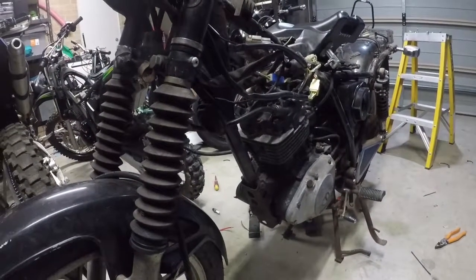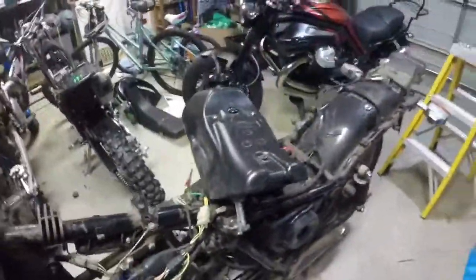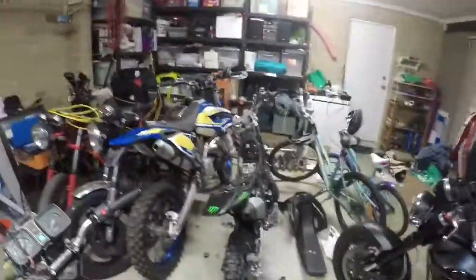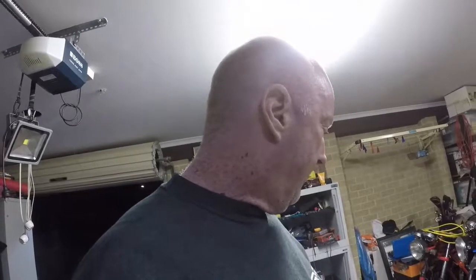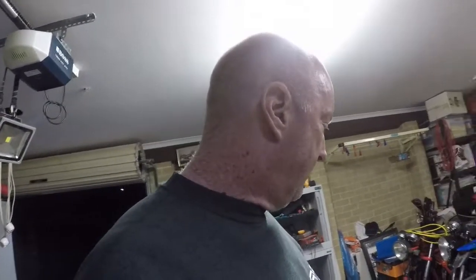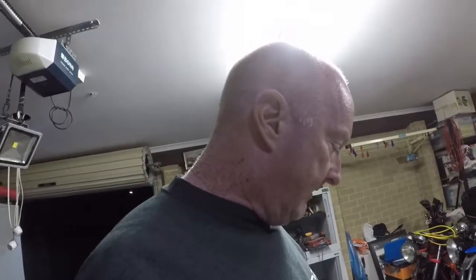Testament to Suzuki that they can keep these things going. Now my job is to tidy everything up — you can see all the rust in there. I need to put my daughter's bike back together, sort the rust, and get it ready for rego. We definitely need a new ignition barrel. Now we know it runs — that's made my day. Thanks for watching and I'll see you in the next vid.